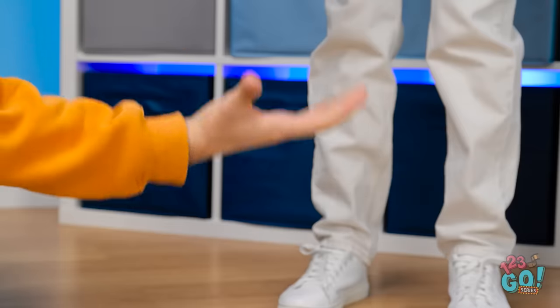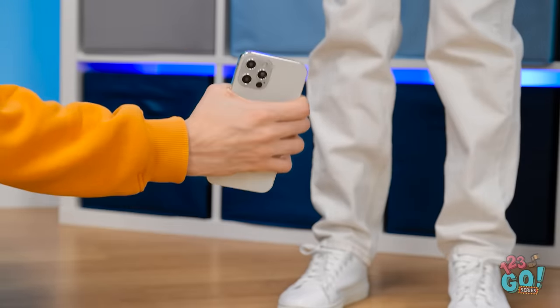Whoa! A new iPhone! No. No! Oops. Great catch, though.